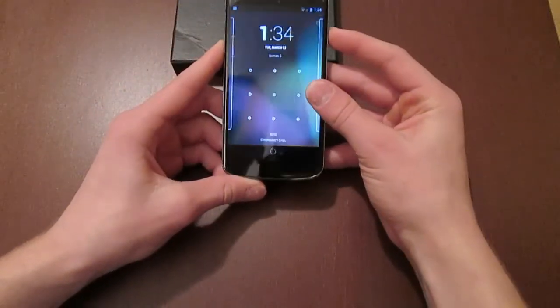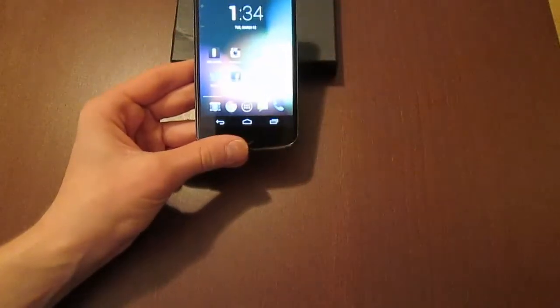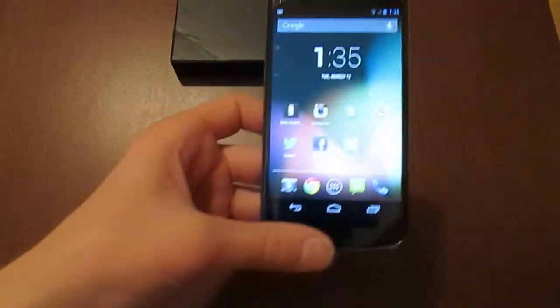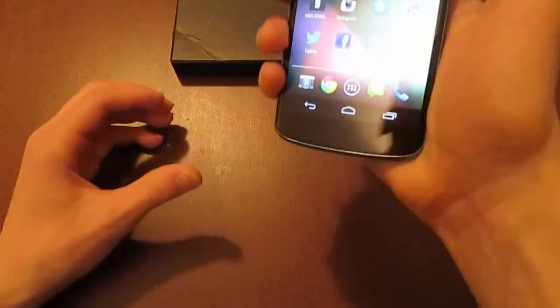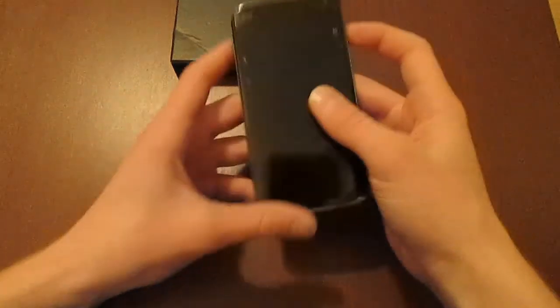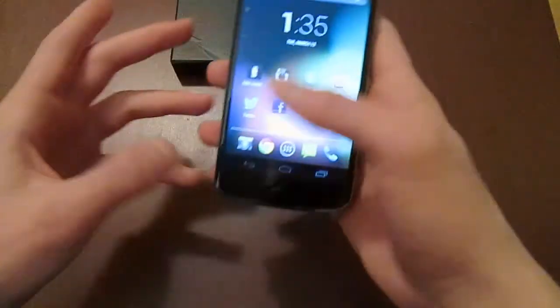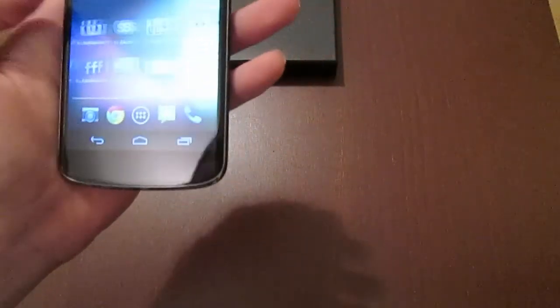It's $300 for the 8 GB model and $350 for the 16 GB model. There is no expandable storage — you can't pop in a micro-SD card, so you have to stay with either 8 GB or 16 GB. In my opinion, this is probably one of the best Android handsets on the market right now. I definitely recommend picking this up if you're looking for a brand new Android device with no skins, just pure Jelly Bean, and a very fast user experience.